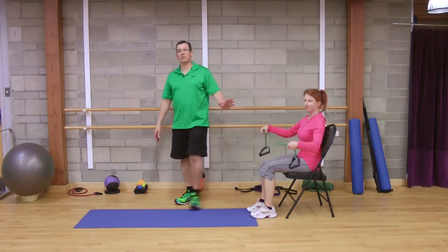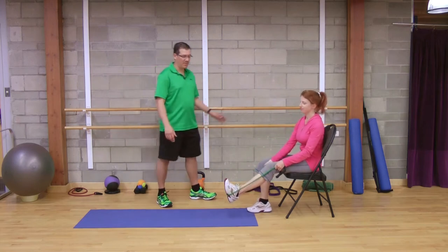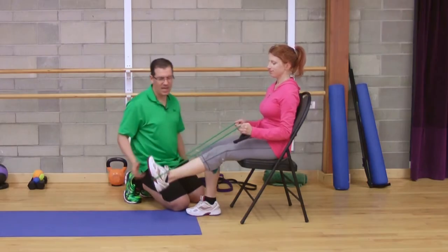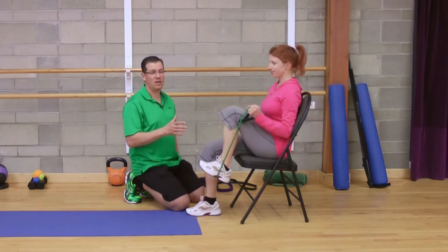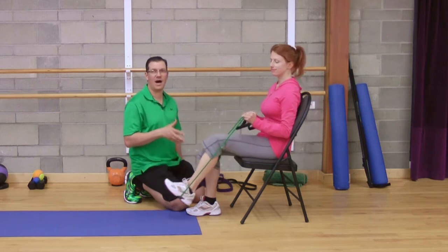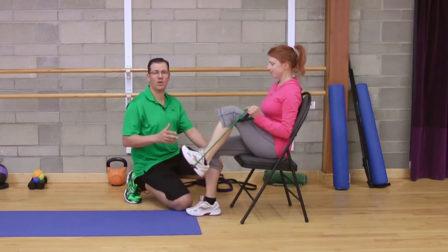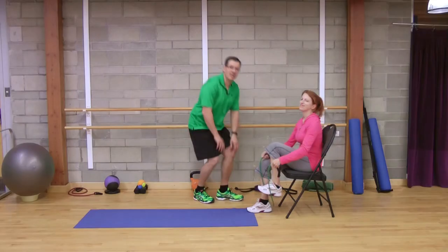The second exercise utilizes resistive tubing. Donnelly loops it underneath the bottom of her foot, grabbing the handles or tubing, then brings that knee up as much as she can and straightens out — trying to bring that knee to straight, then bringing it back and straightening out. She's working on strengthening around that knee. Sets: one set, five repetitions, smooth controlled movement with a good stop at the end position for a second or two. Intensity is light because we're waking up and strengthening the muscles around the knee.